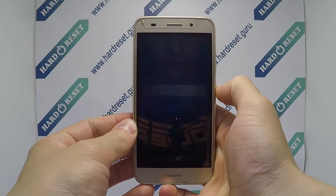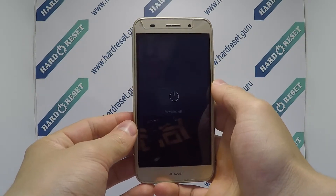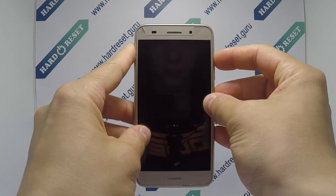Turn off the phone. Next, press and hold the power button and volume up key for a few seconds.